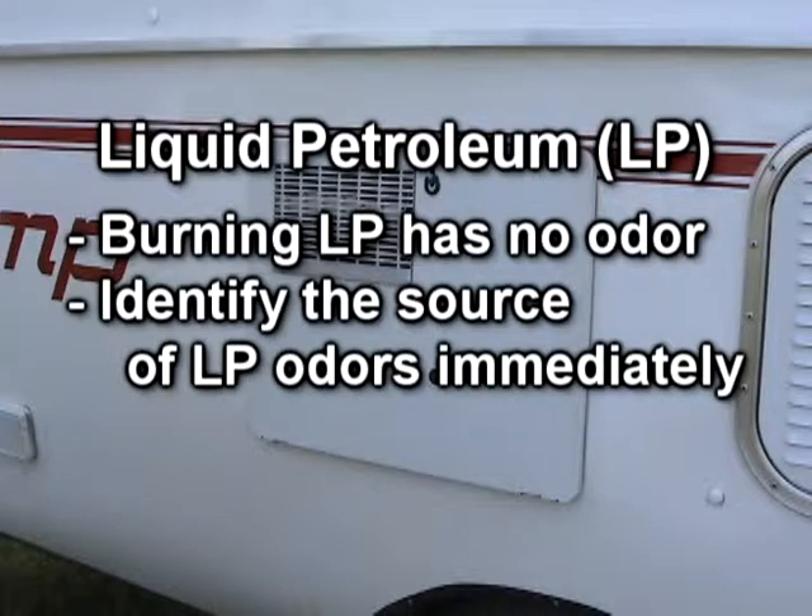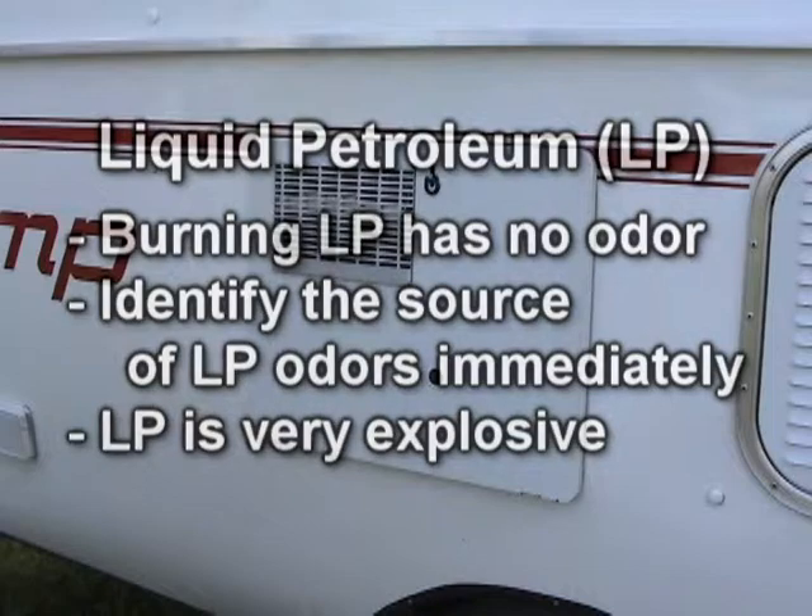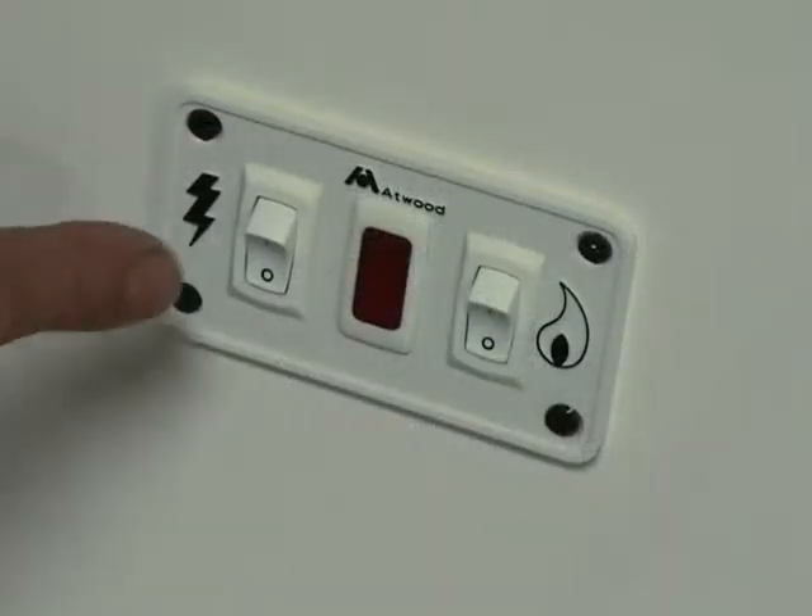Remember, LP gas has virtually no odor when it is burning. Anytime you smell the sulfur-like smell of LP gas, you should quickly identify the source. If you cannot determine exactly what is causing the odor, exit the trailer and turn off your LP tank immediately. LP gas is explosive and misusing it can be very dangerous. Do not light matches or cigarette lighters in the presence of LP gas, and do not use electrical appliances including light switches or fans if you can smell the gas.